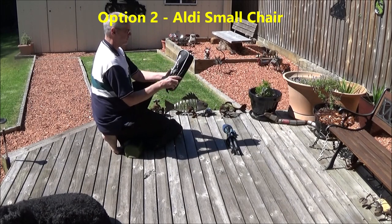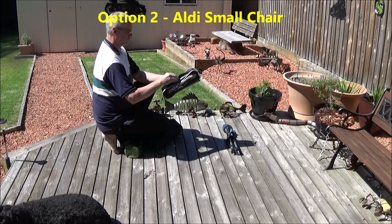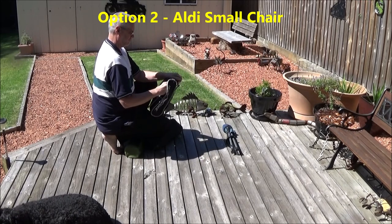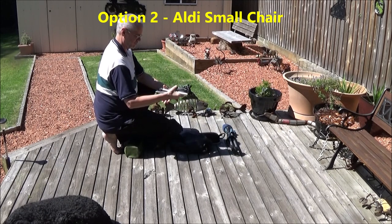Next on the list is the LD copy of the small Helinox chair. I'm tempted to speed up the video while I unpack and then pack up these chairs, but I think it's important to see how long it takes and how difficult it is.